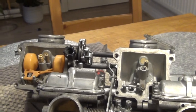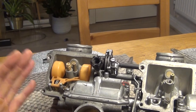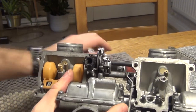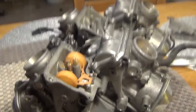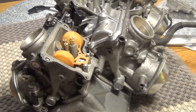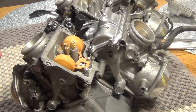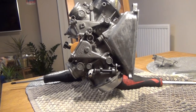The float is now exposed. To measure the float height we need to have the carburetors at an angle. The mistake people make is that they put the carbs completely flat and start measuring — that's not the correct position. The carbs need to be at an angle, so let's set them up the way they should be.